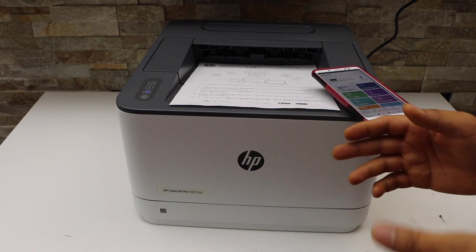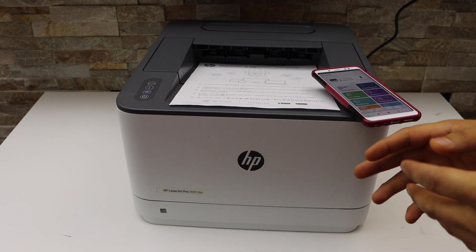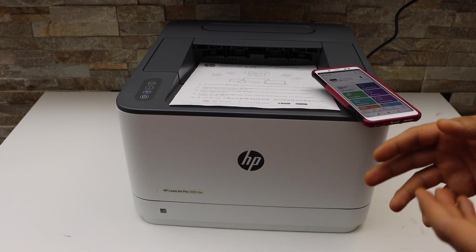You can also do two-sided printing with this printer. This completes the full Wi-Fi setup. Thanks for watching!